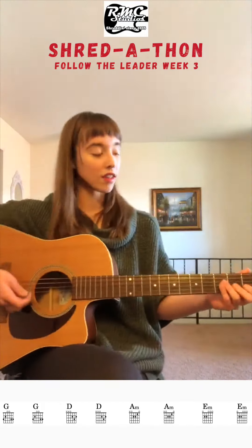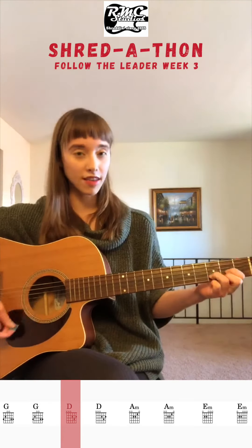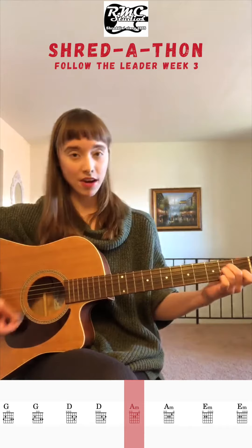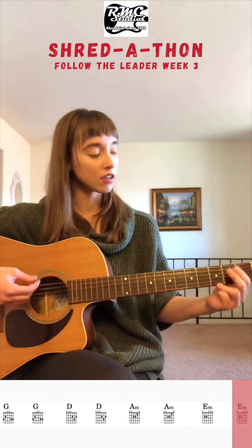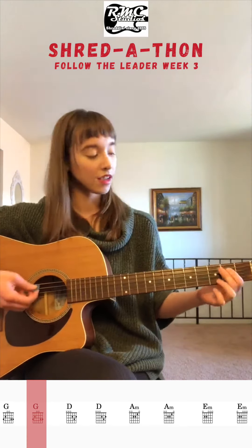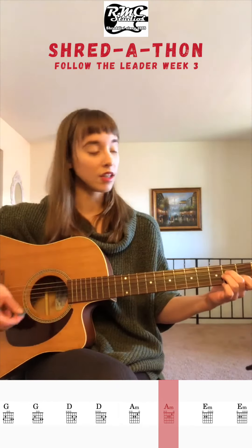If you want to do the chords, the chords are going to be G, D, A minor, E minor — do each one two times. Then that happens again: G, D, A minor, E minor.